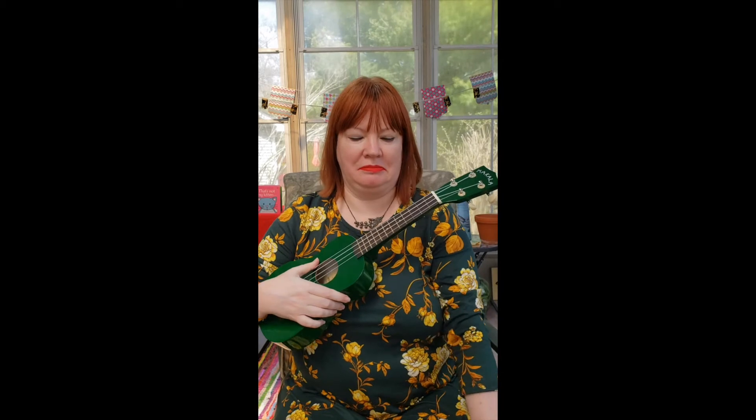Good job, guys! Awesome. So now I'm going to do one more song for you. The ukulele thing is kind of something I've been doing with my extra time at home. So we're going to do If You're Happy and You Know It. Ready? If you're happy and you know it, clap your hands! If you're happy and you know it, clap your hands! If you're happy and you know it and you really want to show it, if you're happy and you know it, clap your hands! Would you clap your hands? Good job.